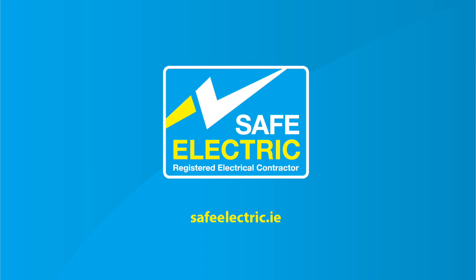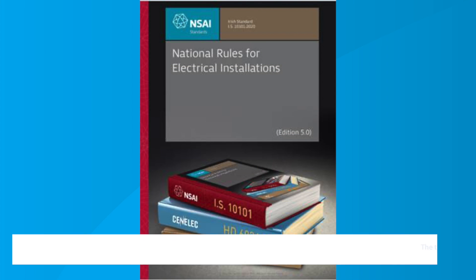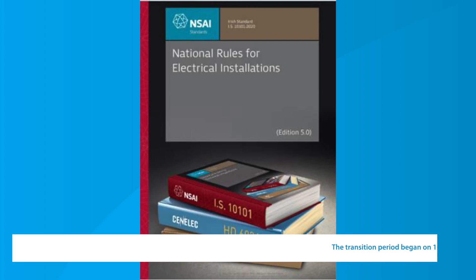Thank you very much for joining us for another webinar, and hopefully you found it informative. Thanks John, thanks Seamus, thanks Dave. Thank you very much.